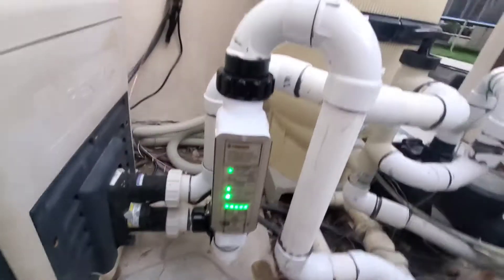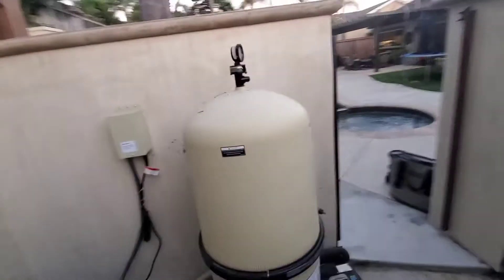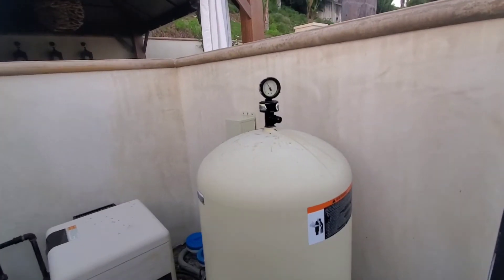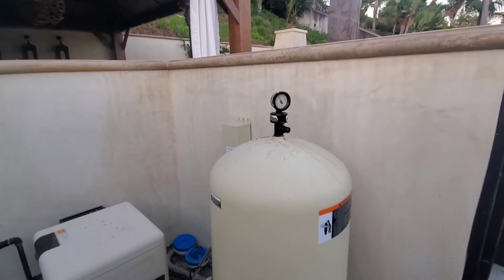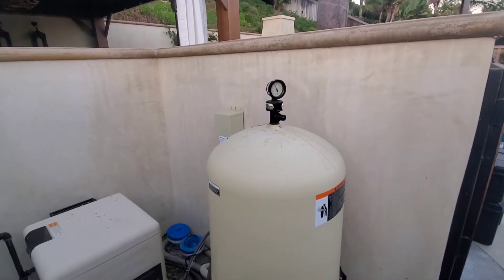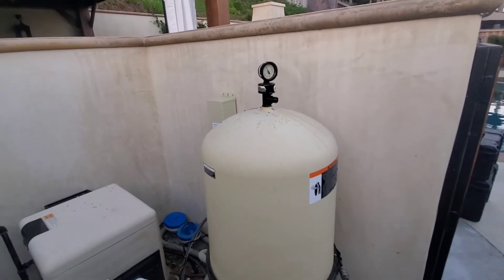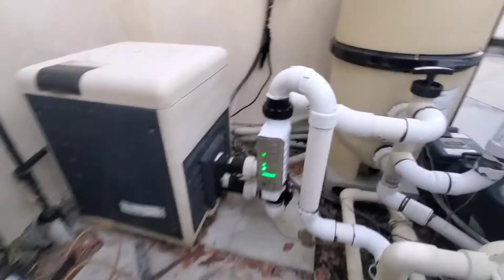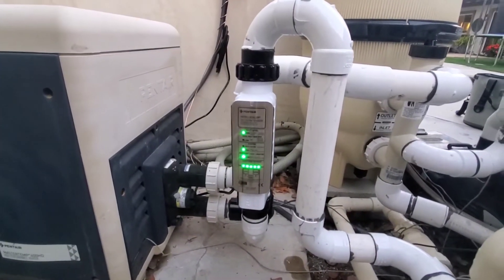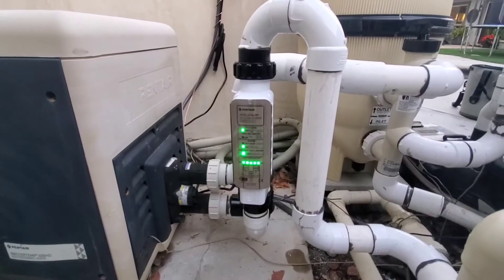With the sweeping 90s and high flow fittings, it actually lowered the pressure in this filter, so now it's more efficient — it takes less electricity to pass the water through the full equipment. I cranked it up to a hundred percent because they're going to use it a lot with the Fourth of July weekend coming up.